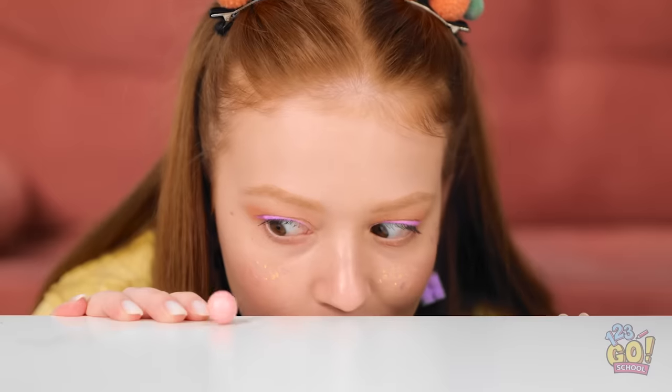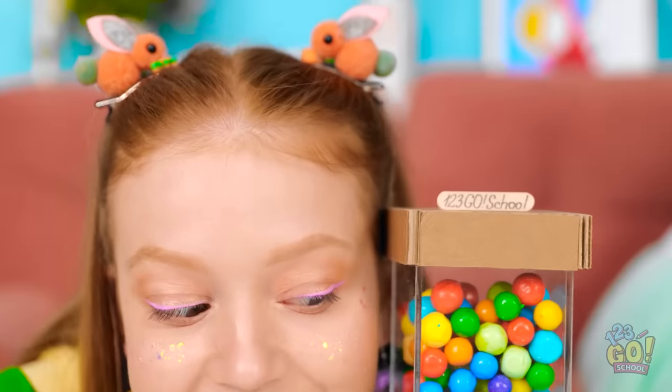What do you think, Sonny? It's a gumball machine! Press the nose and watch what happens! I like this! I want more! Save some for me! I can't promise anything.